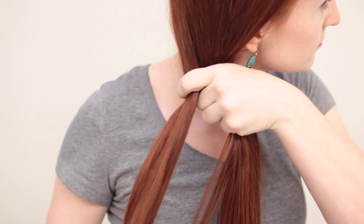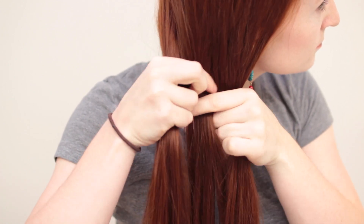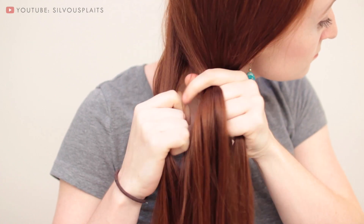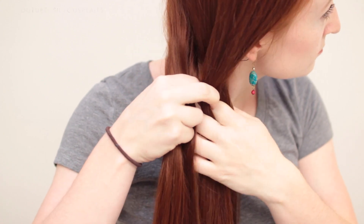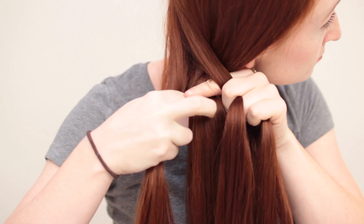Braid number two is the most common and generic four-strand braid people usually refer to. For this one, the strand that is doing the weaving will be both outer strands alternating, rather than always the strand from just one side. Again start with four even sections, and weave the outer right strand over the inner right and under the inner left. Then stop there with that strand.